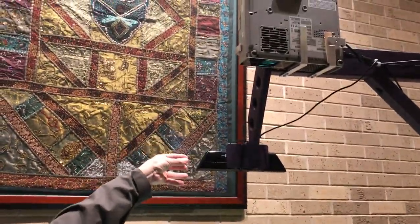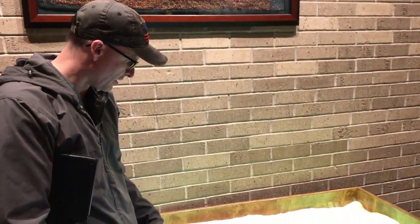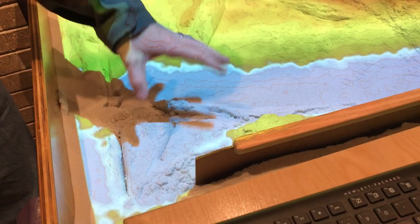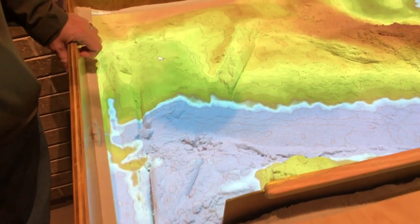The placement of the projector and placement of the Kinect camera relative to the image is really critical. Getting everything calibrated and working properly so that the projector projecting the image is putting the contours in the right spot. You can see some misalignment in certain areas.